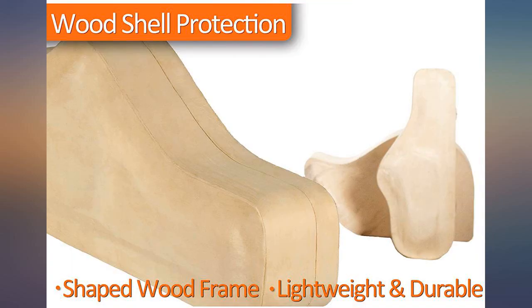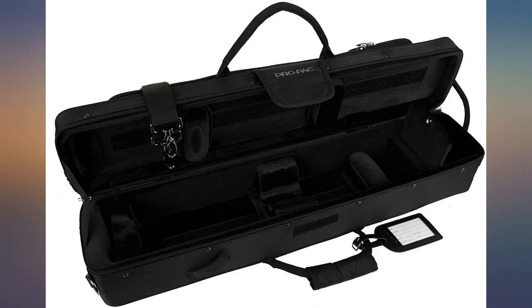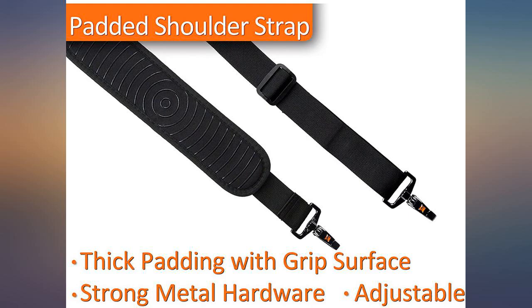This is also, to my taste anyway, a beautifully designed and executed case. It is professional in every way. Shipping was a dream — the box arrived very, very quickly and in immaculate condition.